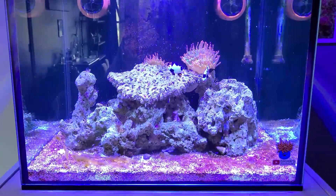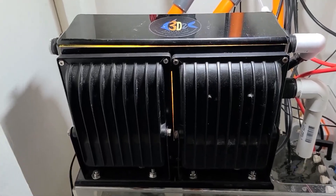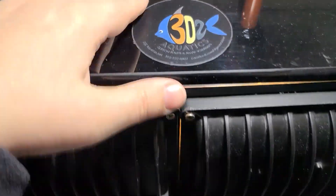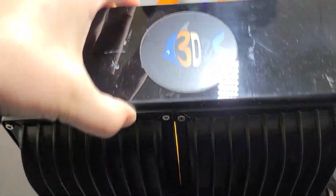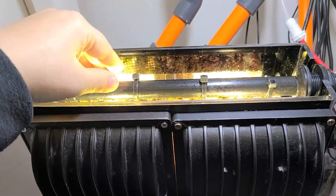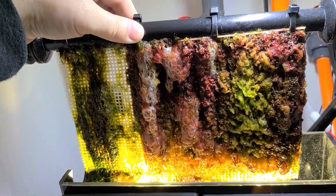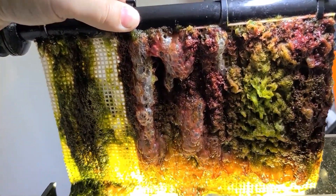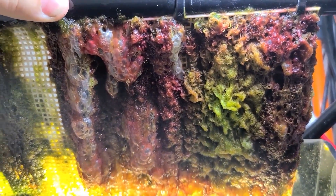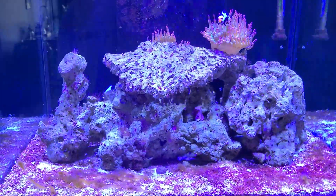I also added an algae turf scrubber that I had on my 75 gallon tank several years back. I could just see all kinds of nasty different algaes, cyanos, and even some dinos growing on that little plastic sheet inside there. Just look at all that nasty green, red, brown, yellows — all the different algaes and nastiness on this little screen. This definitely helped to combat dinos out of my tank.